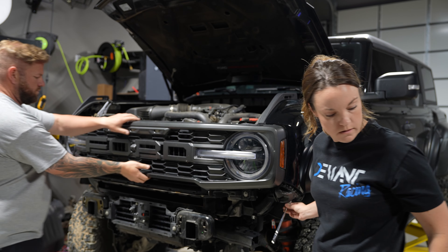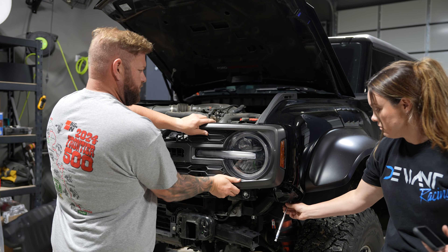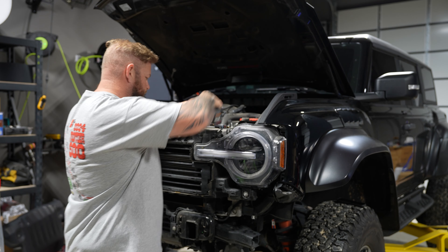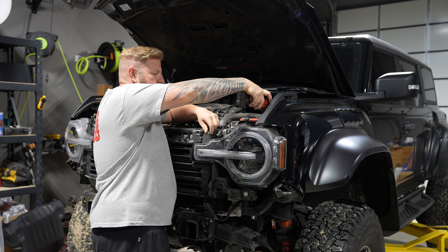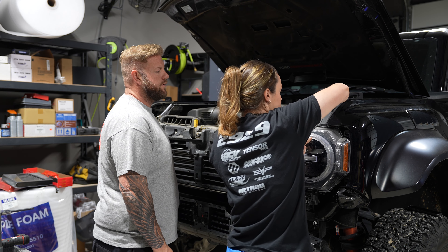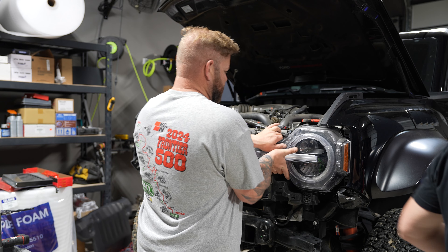We're going to start by disassembling the front of the vehicle. Start by popping out the valence — this is just held in by clips. Then move to the front grille, also held in by clips, so just pull and pop it out, and then there will be a wire you'll need to disconnect. For the headlight, there will be two top bolts and one bottom bolt, as well as a tab you'll need to pop out. When you remove the headlight, there's also a plug on the back you need to disconnect.